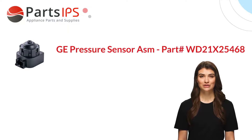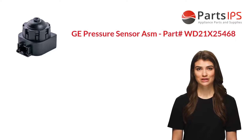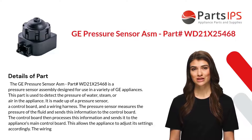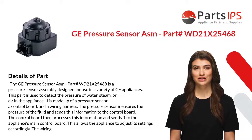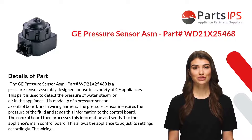Hey, my name is Cody. I am a digital presenter for Parts IPS. Today I am going to talk about the GE Pressure Sensor Assembly, part number WD21X25468.